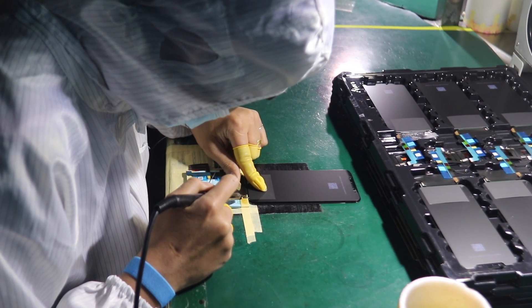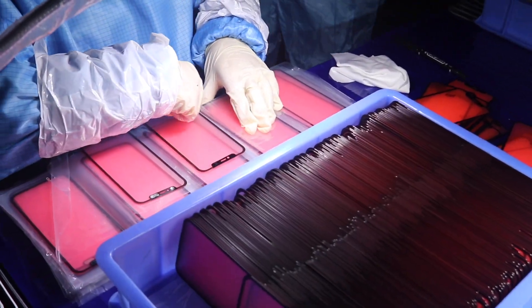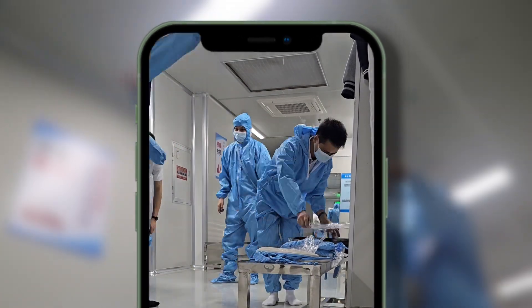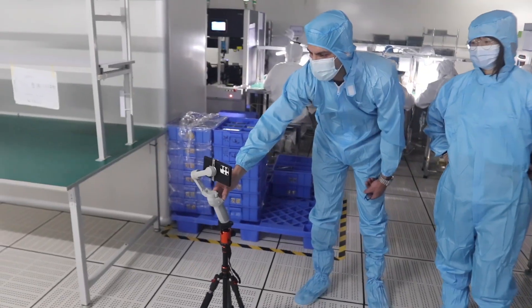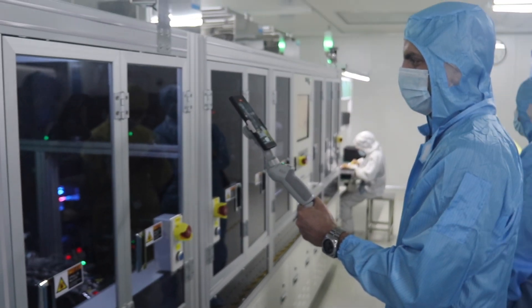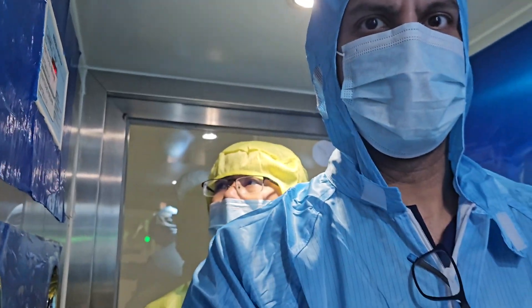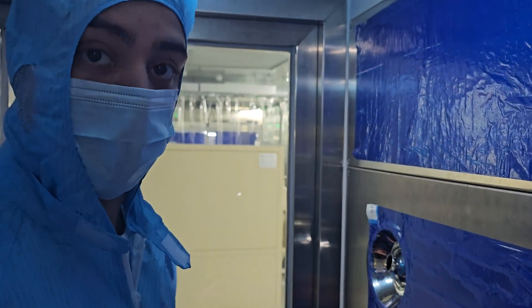The different processes of screen manufacturing can be sorted into four parts, and a similar pattern is always followed: assembly, manual work, refinement, and check. Before entering the factory's production lines, you're required to wear a suit like this — it was a little small for us. Another requirement is to leave your phone outside, and we're really grateful they allowed us to record all of this content. The last thing you need to do is enter hermetically sealed rooms that remove any dust that may be on you, because that could damage the screens.